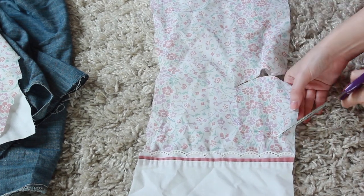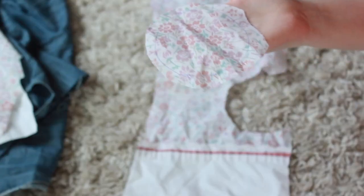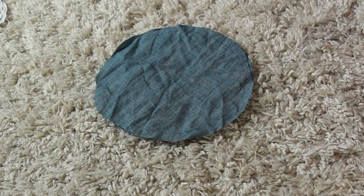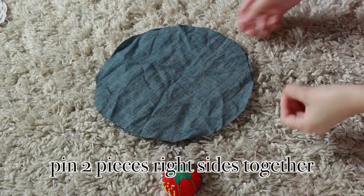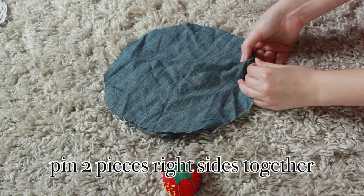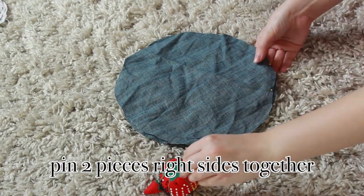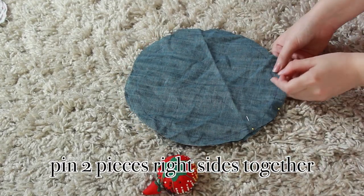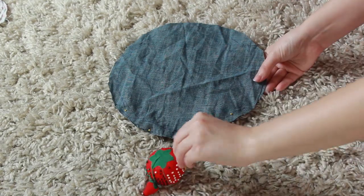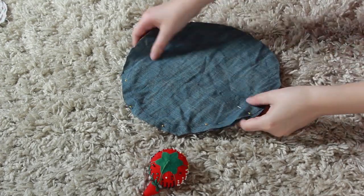When you have all your tracings done, cut out your circles. I left half an inch of seam allowance because these will shrink a little when you sew them. Then sandwich two pieces together and pin them right sides facing inward — the side where you traced goes on the outside so that when you flip it you won't see the tracing mark.